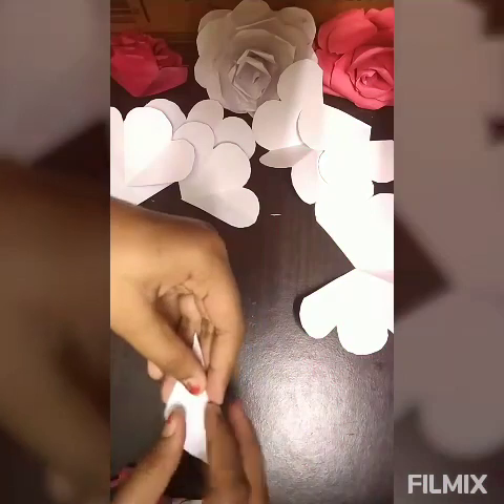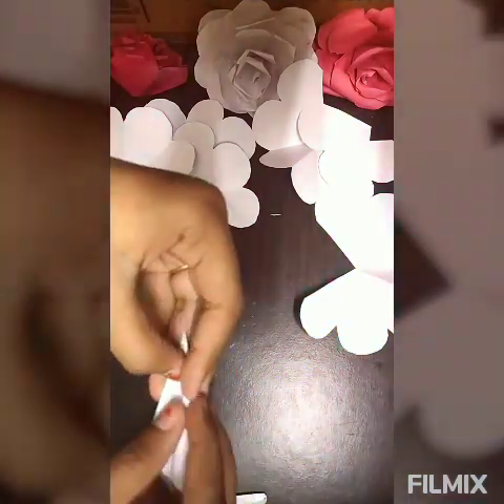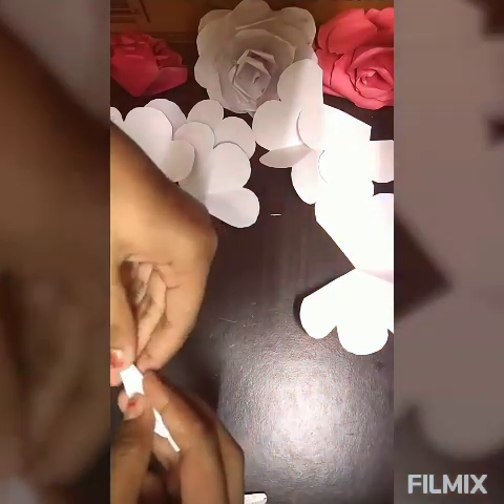Now take one piece and roll it like this. After rolling, glue it on its corner, then glue it on the side and roll it onto itself. After rolling it looks just like this — keep this aside. Take the two-petal piece, roll it the same way, then glue it on the side.